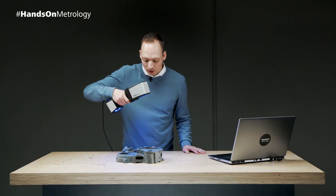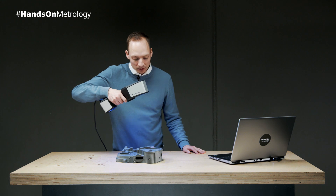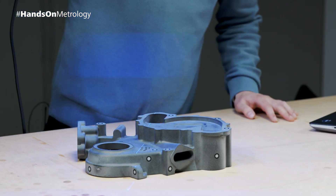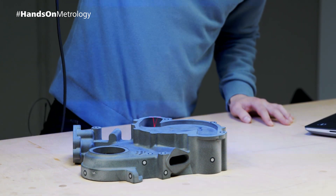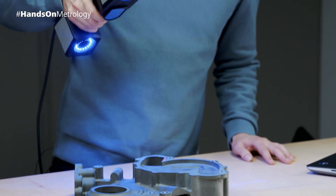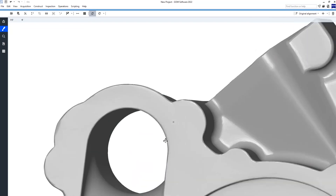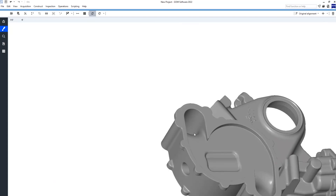The single-line mode can be used to scan deep pockets. If, for example, we want to scan the deep pocket back here, we select the single-line mode and now it's sufficient if just one camera sees the laser line. In this mode it's really easy to get good measurement data in hard-to-reach areas.